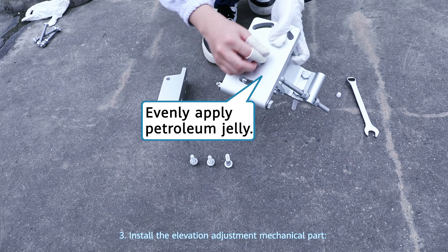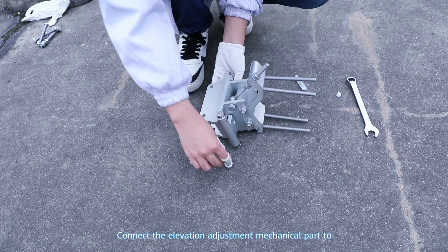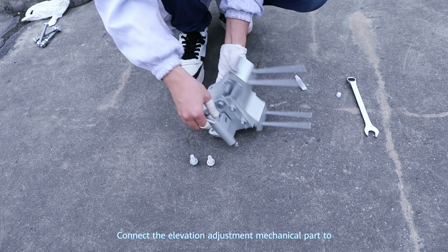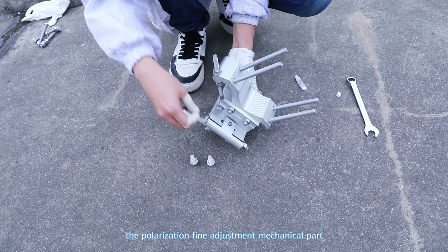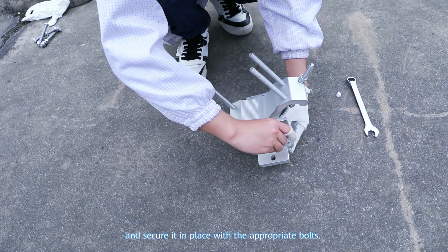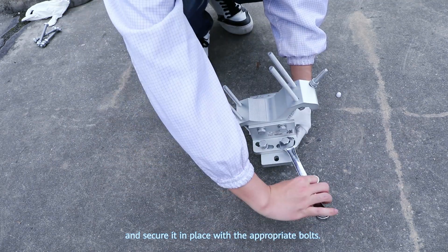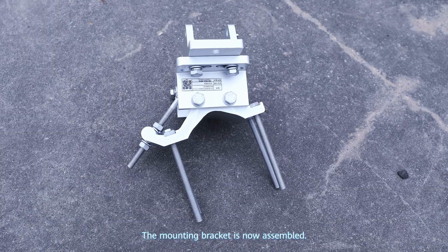Step 3: Install the elevation adjustment mechanical part. Connect the elevation adjustment mechanical part to the polarization fine adjustment mechanical part and secure it in place with the appropriate bolts. The mounting bracket is now assembled.